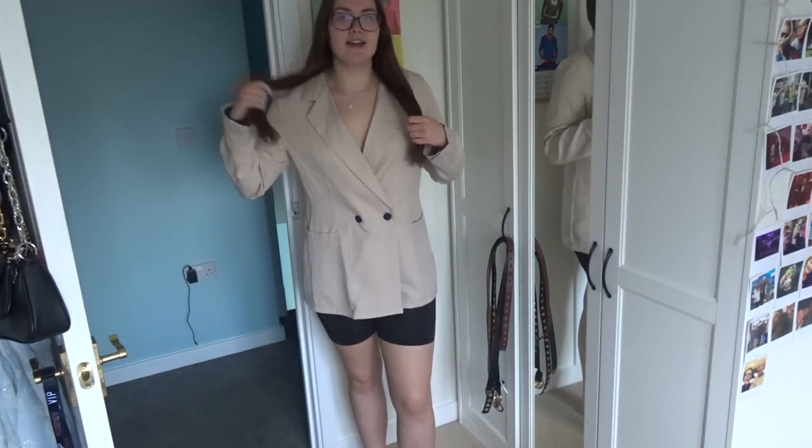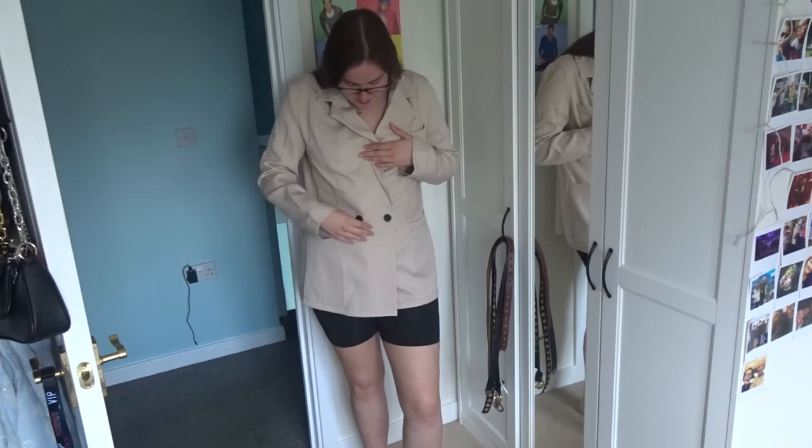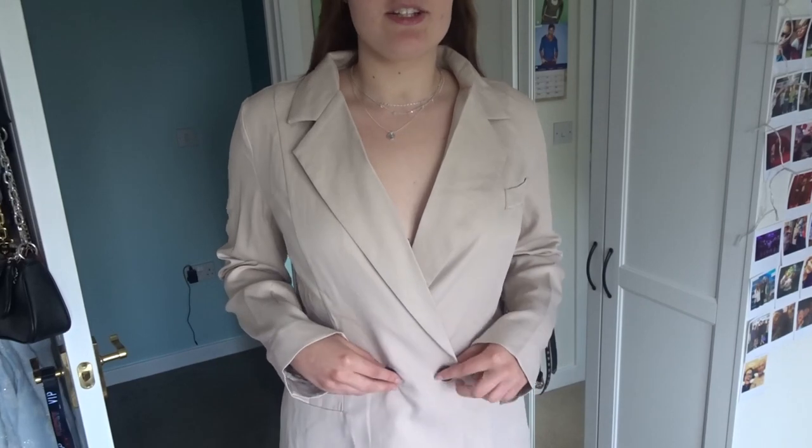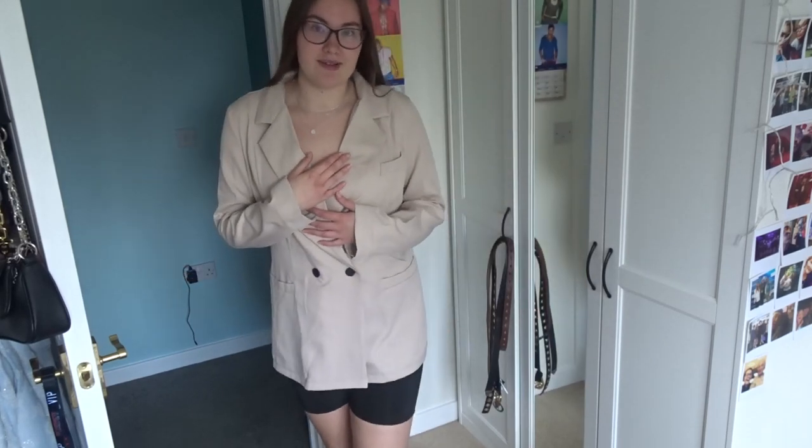It's got a hidden button beneath this — there are two buttons. This black one: you don't hook through it, there's a clear button attached inside that you hook in the middle, and then this one is just a normal button, which I think is really cute. You can have it closed or open — whatever you want to do. I've been wanting to get one for ages and I just thought, let's go for it.